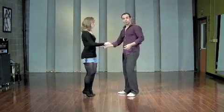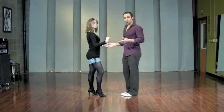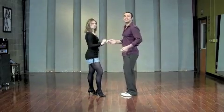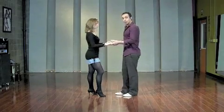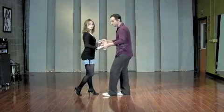Here's your footwork pattern for your salsa basic. In the salsa basic — and remember, this is more focused on what your feet are doing and less on what your body's doing — the lead is going to step forward on his left foot and you're going to step back on your right foot on the one.